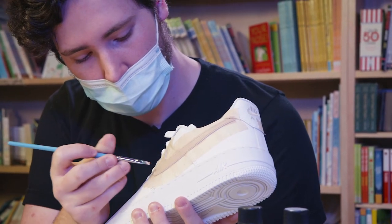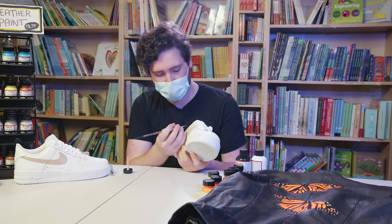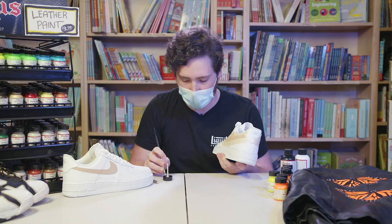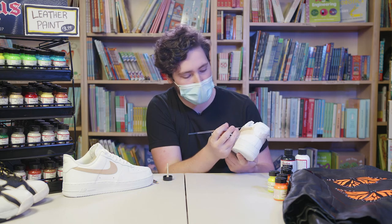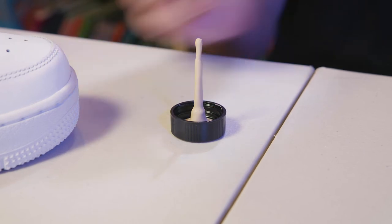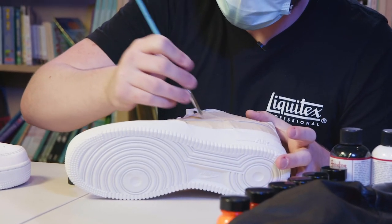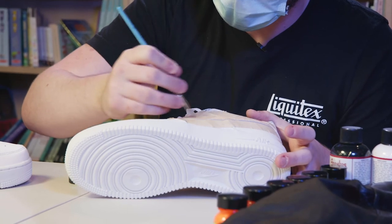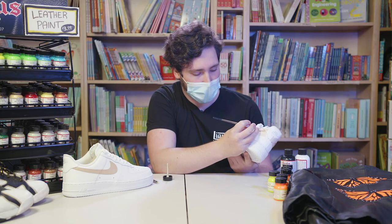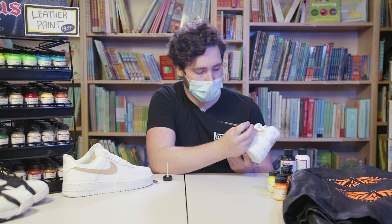I've been painting on and off for probably six or seven years. I saw a lot of talented local artists who were definitely a big inspiration. Some of them I've met personally and taken classes from — like Dez Custom, for example. He's a big artist in the DC Maryland area. He does a lot of cleats for pros, but he's a great teacher and I've learned a lot that way.